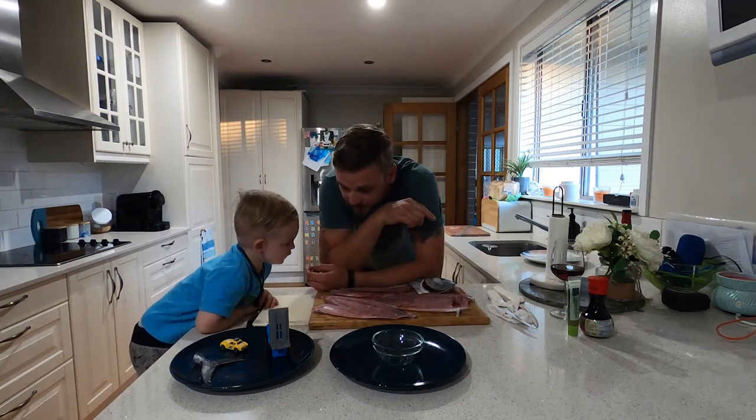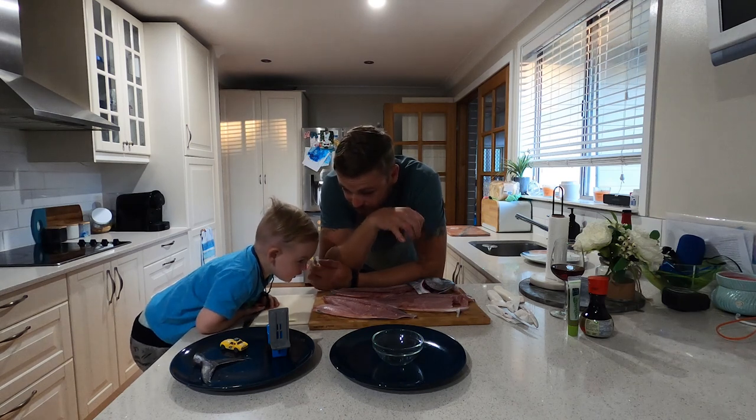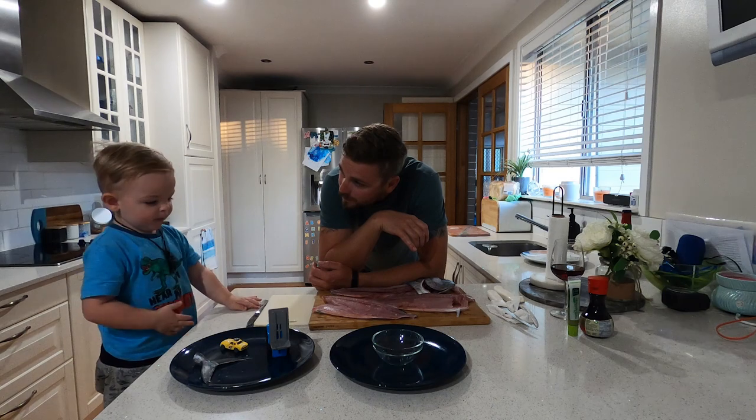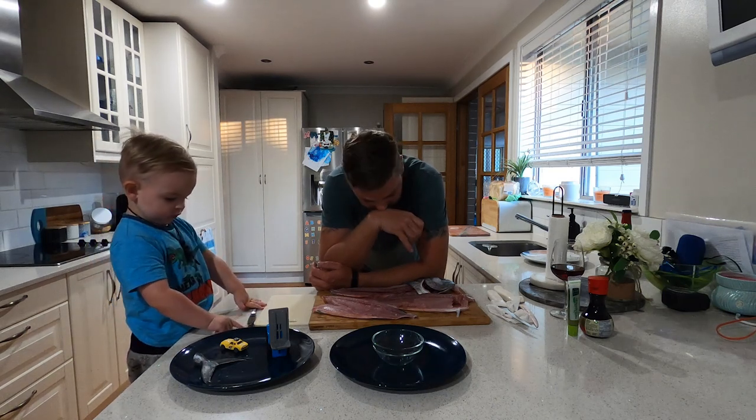We're going to prep it for the next step. We're going to do some sashimi, some sushi, and then we're going to pan fry something as well.